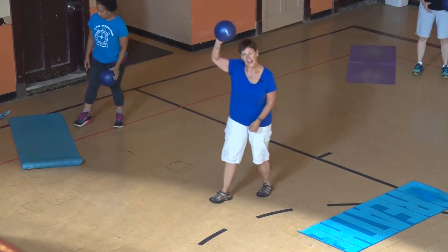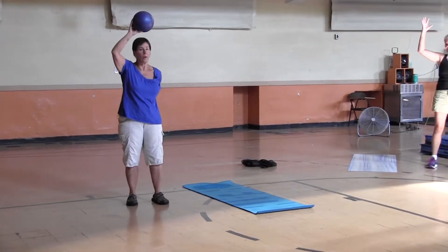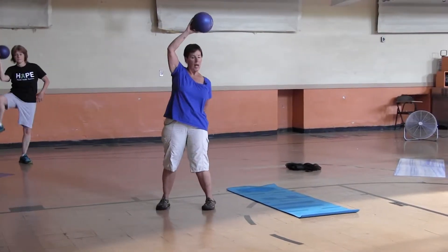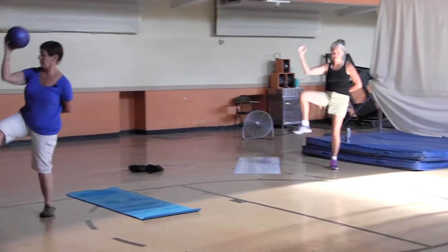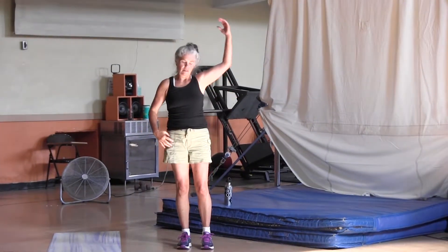Ball in the right hand — elbow comes to the knee. Watch Kim too, because you can do it without a ball. And one — out to the side — two. To the other side. That's your oblique.